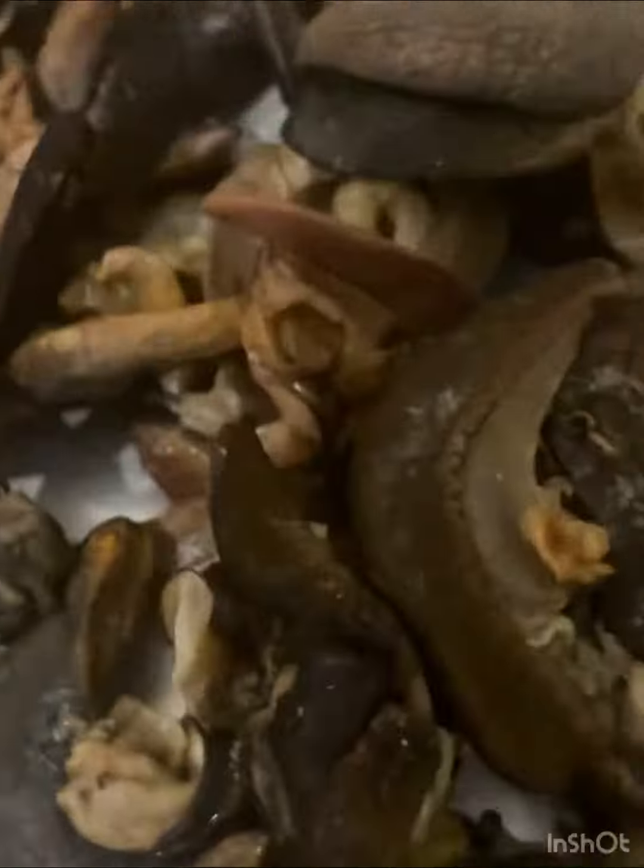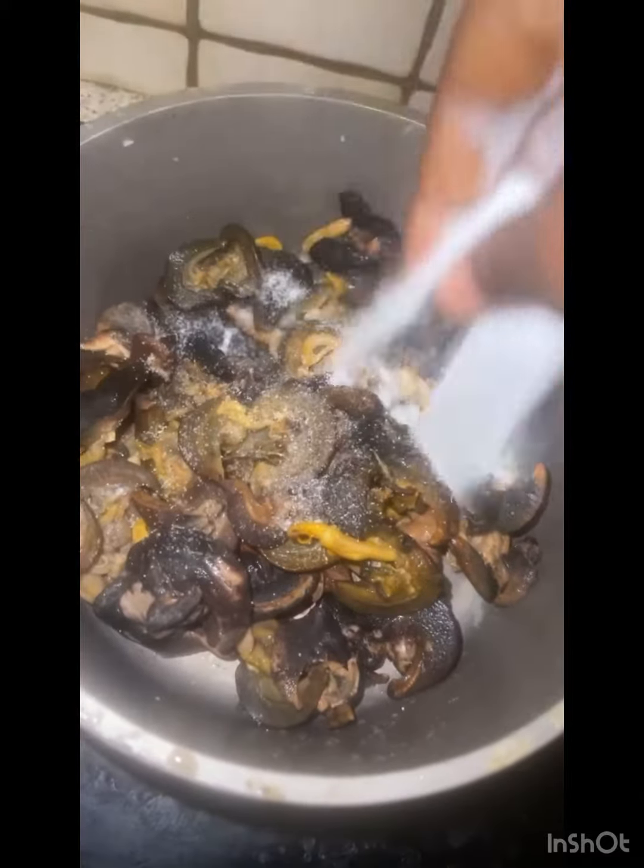Hello my lovies, please follow and subscribe. So this is my snails — they are neatly washed and put in a pot, ready for preparation. Let's make delicious pepper snails together.